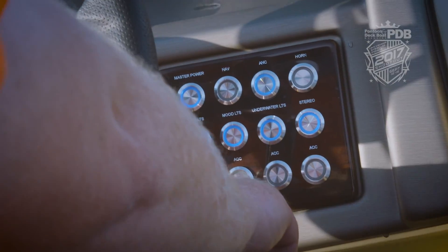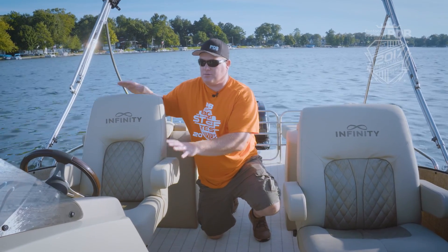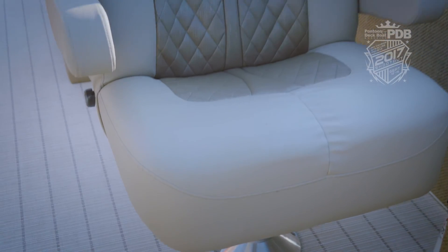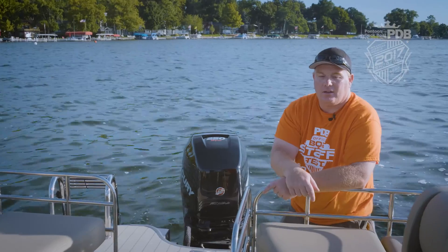We have a very comfortable helm chair — slides, swivels, reclines, just very comfortable. And check it out, directly across is an even wider version. Man, this is a lot of great seating on this boat.